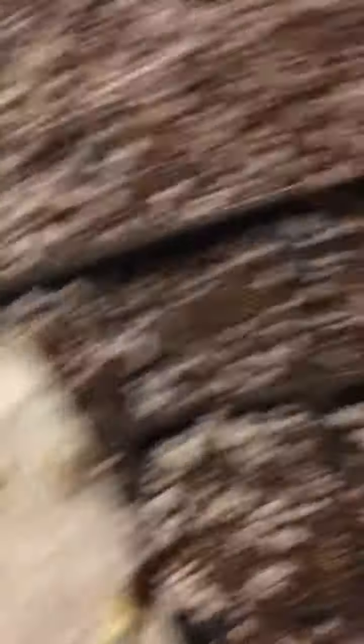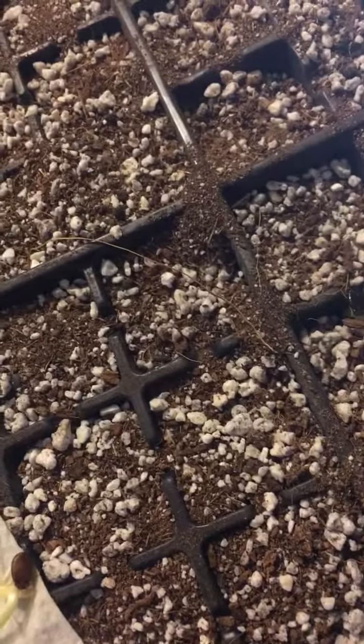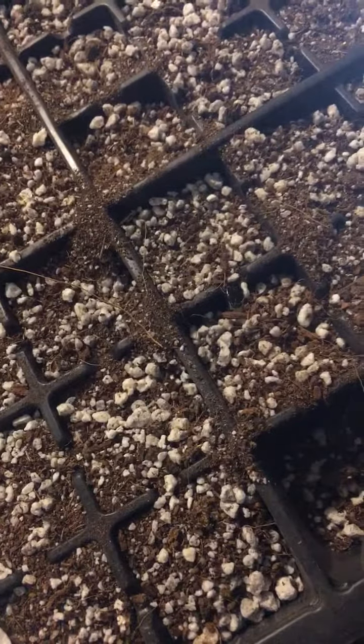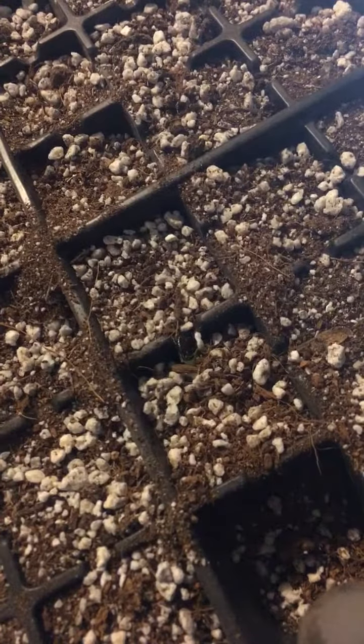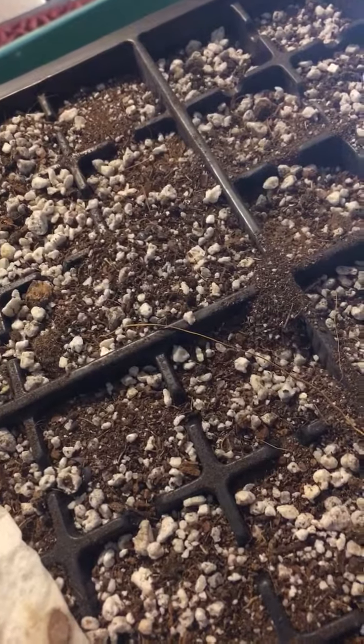That is the traditional watermelon seed paper towel method. I'll just come to the next cube and use my two fingers with gloves, brush it in. This is a perlite, coco, and soil mix, with some dolomite lime — that's it really, guys, simple. Keeping it simple.